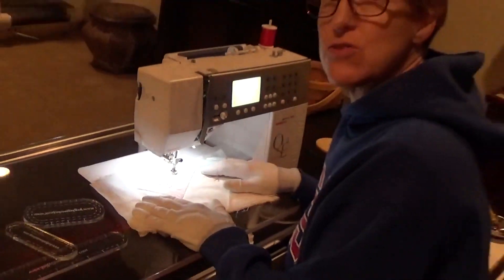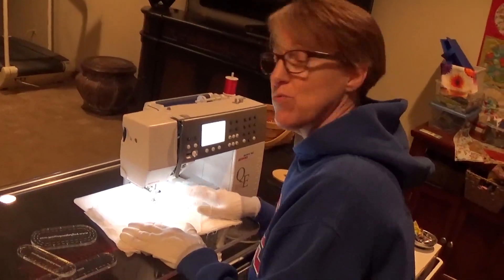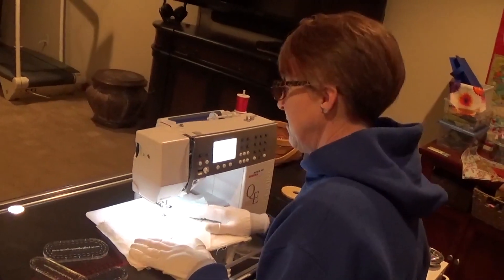I hope that helped and gives you an idea of how to use the rulers when you're sitting at the machine. Have fun with them. Bye!